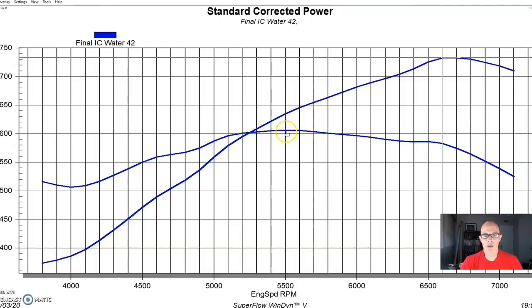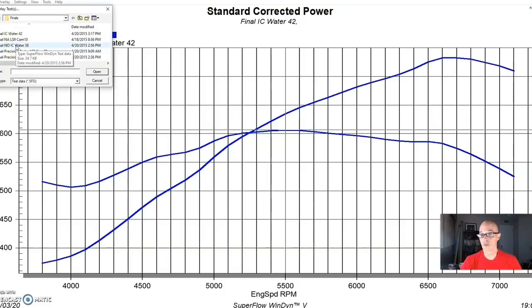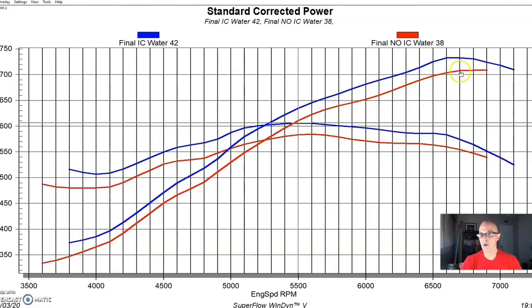With water flowing through the intercooler core, the combination made 733 horsepower and 606 foot-pounds of torque. When we shut the water off and had no water flowing through the core, we saw a drop down to 707 horsepower and 584 foot-pounds of torque — a fairly consistent loss of about 30 horsepower and a similar amount of torque all the way through the curve.